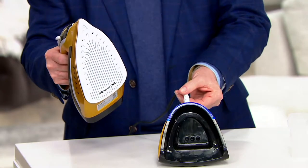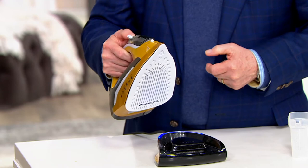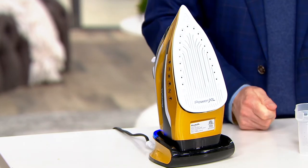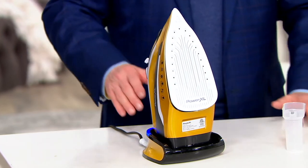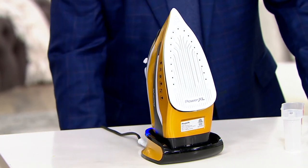Once you charge up this base, this ceramic sole plate gets hot in 60 seconds. And then while you're not ironing — because you'll iron and then you'll move the piece — you put it back into its cradle and it recharges itself again, over and over and over again.